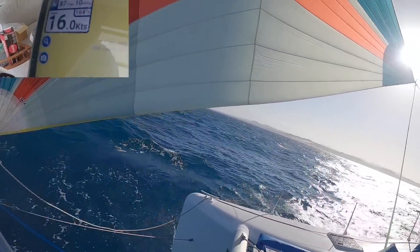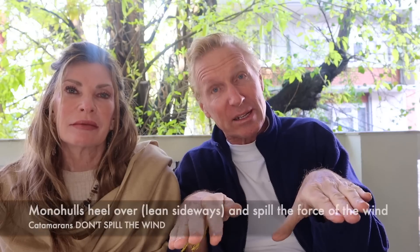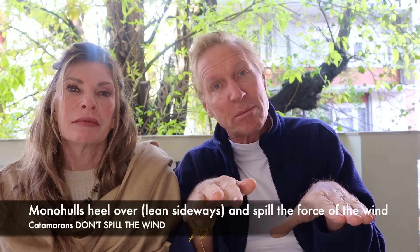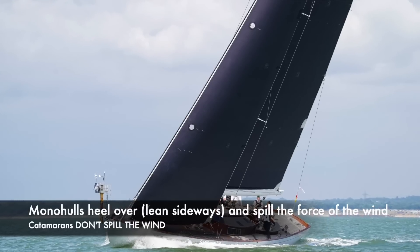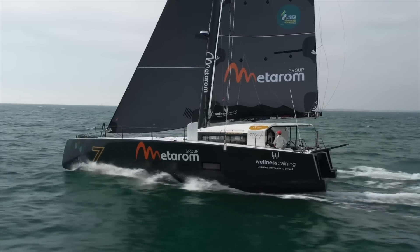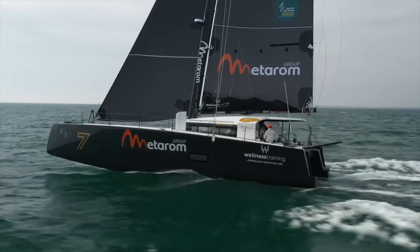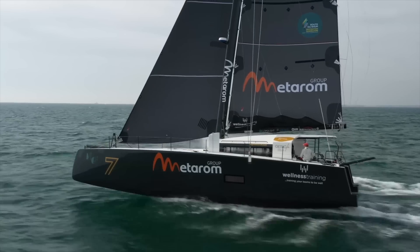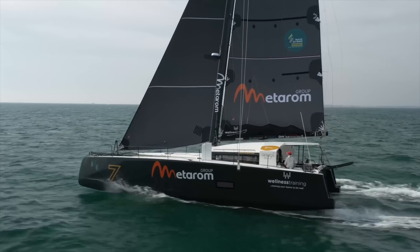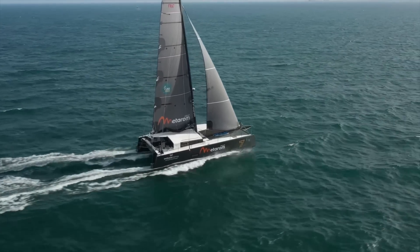The other thing that makes forces on catamarans so much greater is that because catamarans don't heel or tilt over, they don't spill the wind. In a monohull, you get hit by a gust, it leans over, you spill the wind, the forces reduce, then you come back upright. If you're in a gust in a catamaran, you don't lean over. Your force just increases exponentially because there is no give in the mast or the sails. Your boat has to be strong enough to deal with those increased forces, which is why the rigging and strength of all the gear on the mast has to be so much greater in a catamaran.